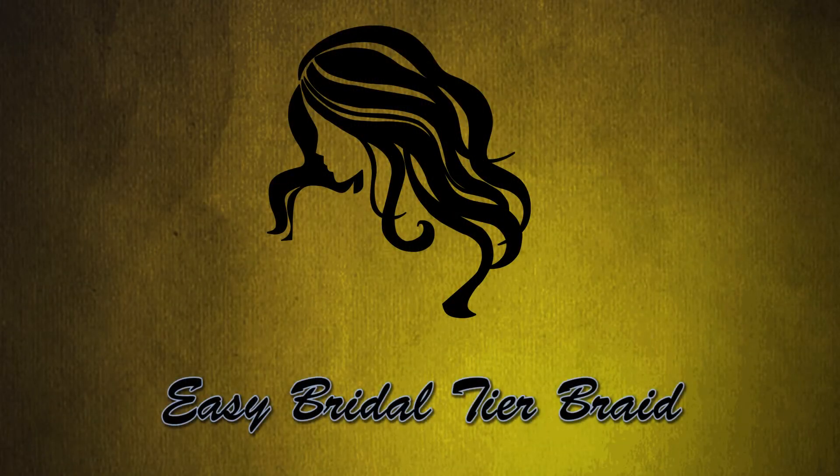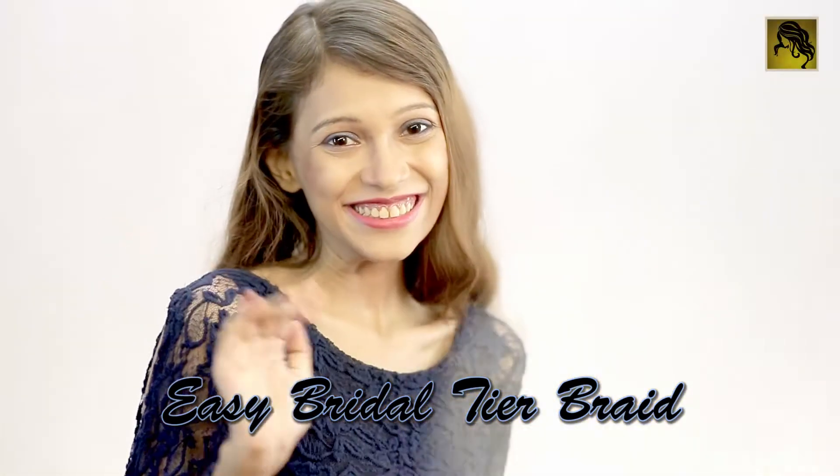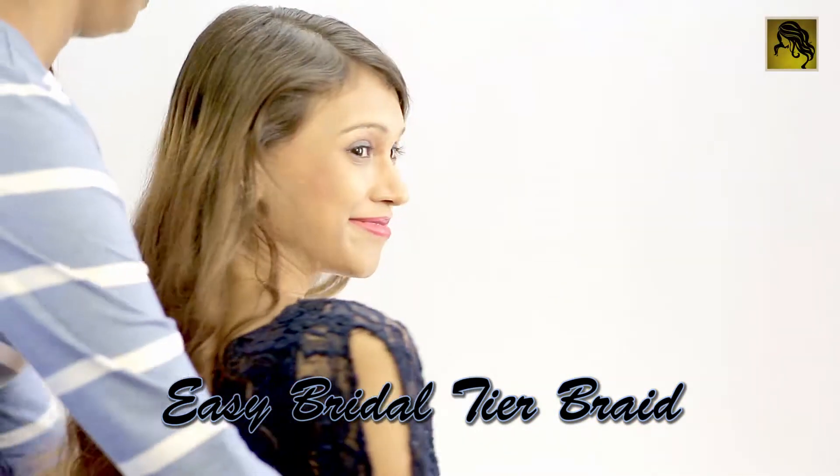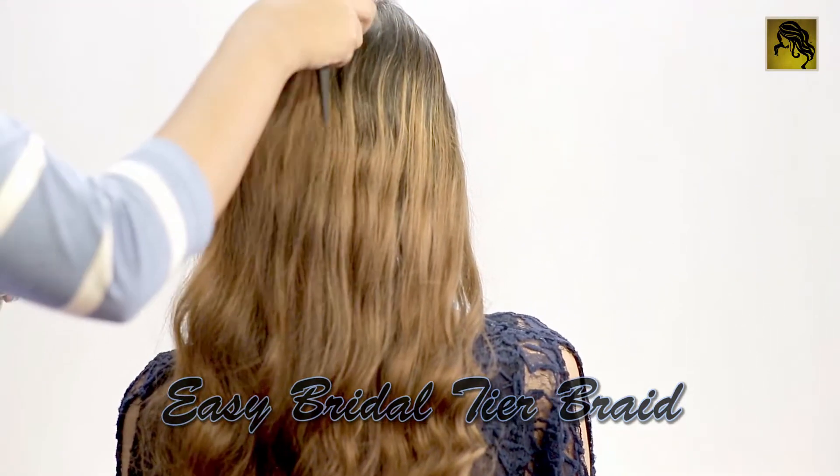Welcome to our easy to learn DIY hairstyle tutorial videos. Hi guys! Let's try out an easy and attractive bridal hairstyle. It's called the Easy Bridal Tire Braid.